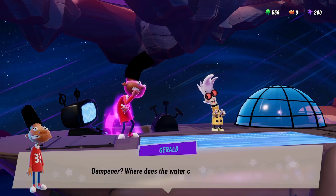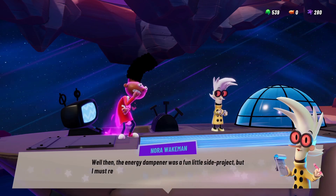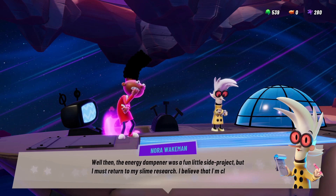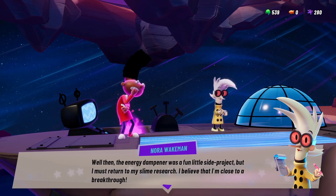Dampener? Where does the water come out? Oh, well then, the energy dampener was a fun little side project, but I must return to my slime research. I believe that I'm close to a breakthrough.